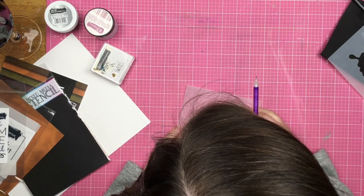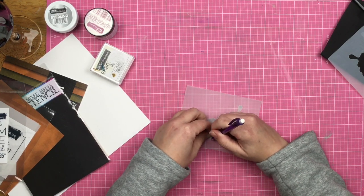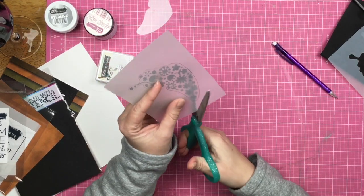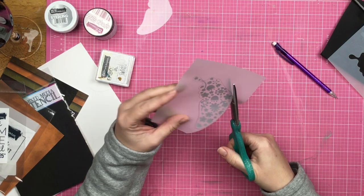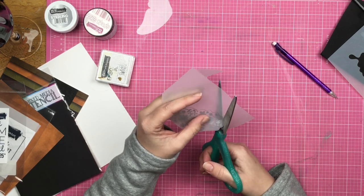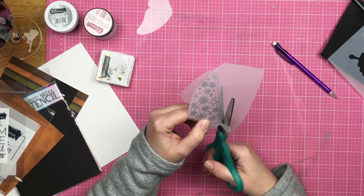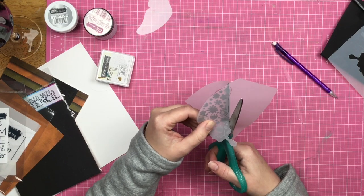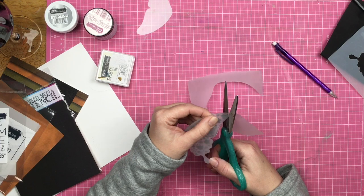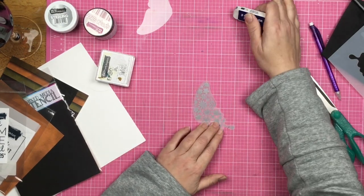Now I am going to use the negative of the stencil and the backside of my embossed area. I trace it with a pencil, then grab my scissors and cut that out. This gives me a nice smooth cut. When I erase my pencil mark from around this butterfly wing, I don't have to worry about erasing over the embossed area because my pencil is on the reverse side. Now I am fussy cutting this out — you definitely want to move your paper and not your cutting hand for the smoothest cut.